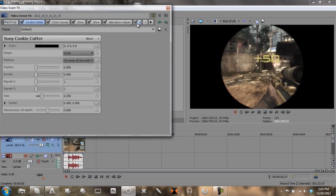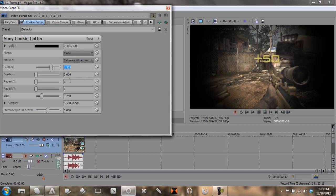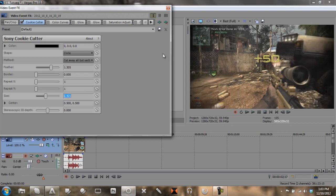Now let's go here and uncheck all of these so they don't show up. For Cookie Cutter, you want to set the feather to 1.305 and you want to set the size to 0.421. You get this nice little dark effect.